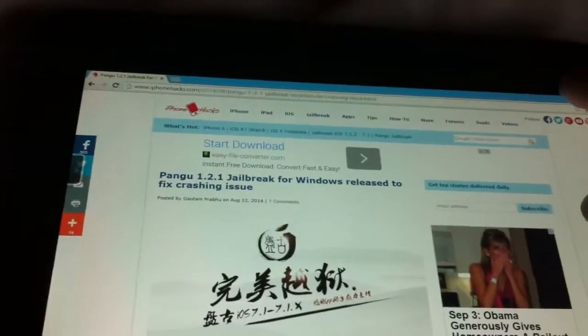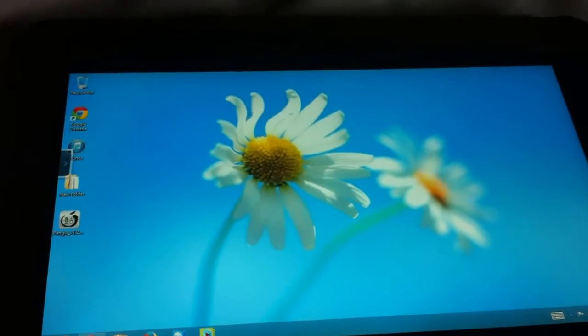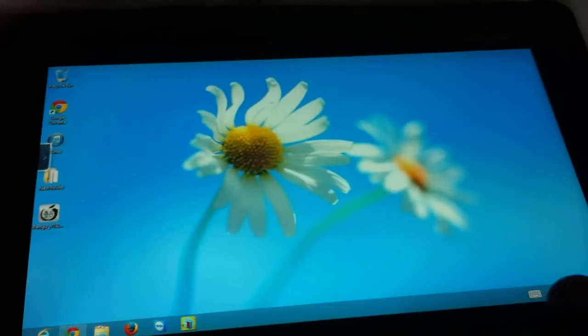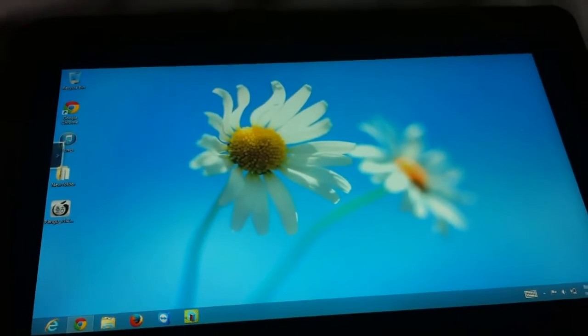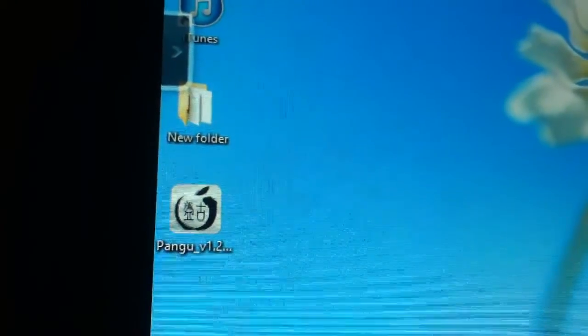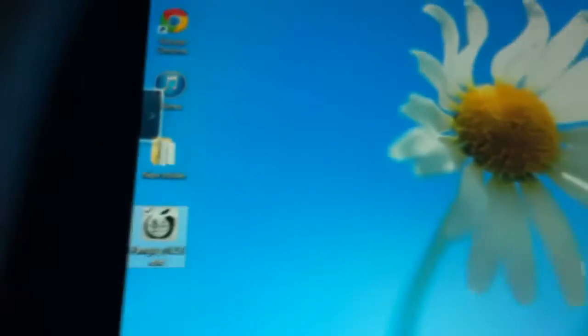So you download that — there are plenty of jailbreaking videos out there. You just have to make sure you install iTunes on your computer. I was able to jailbreak using my Windows 8 tablet, the 32-bit version. Here's the Pangu version you'll need: version 1.2.1 to unlock iOS 7.1.2.